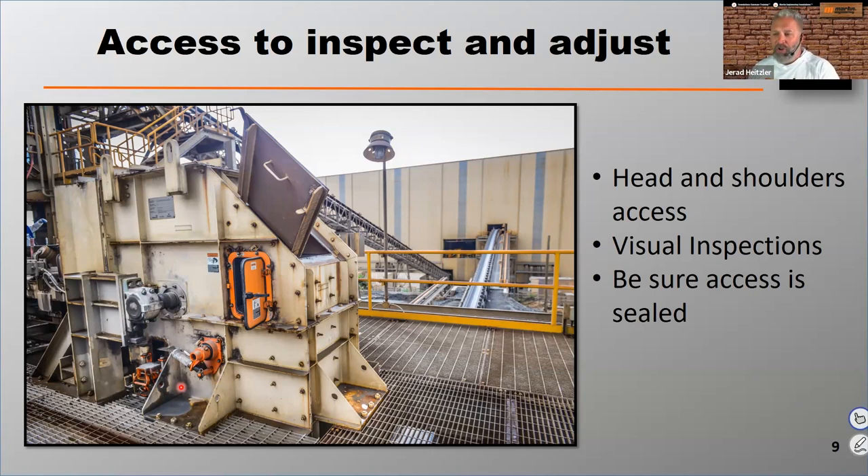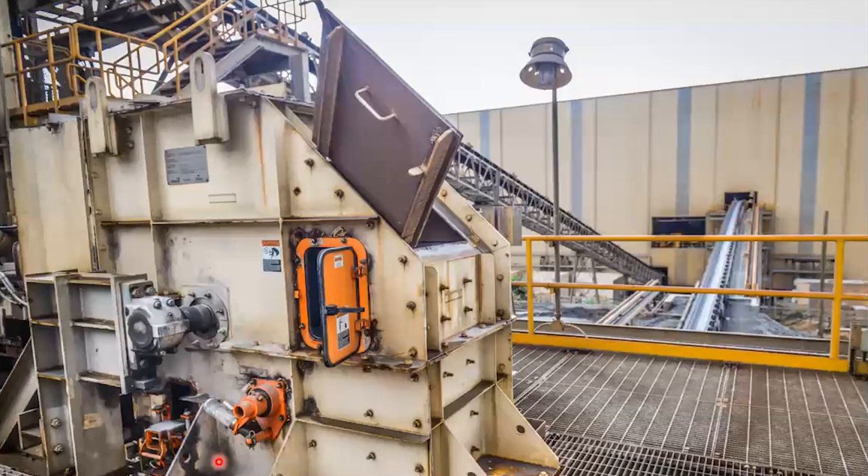You want to make sure inspection doors are sealing properly. They've got to have a rubber gasket around them — not just metal on metal. If you have metal on metal without a rubber gasket and a proper clamp to secure that door, you're probably going to have increased dust at that transfer point. The door on the bottom of this photo shows a rubber seal around the outside and a latch to keep it shut, which keeps air out and reduces dust.